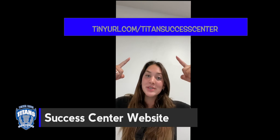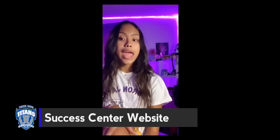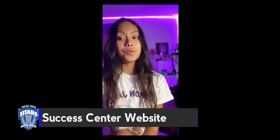Titans, make sure you check out our Success Center at tinyurl.com/titansuccesscenter. Several college presentations are already on the calendar, and all you need to do is sign up. There's a new job board and many other resources ready and waiting for you. Check it out.